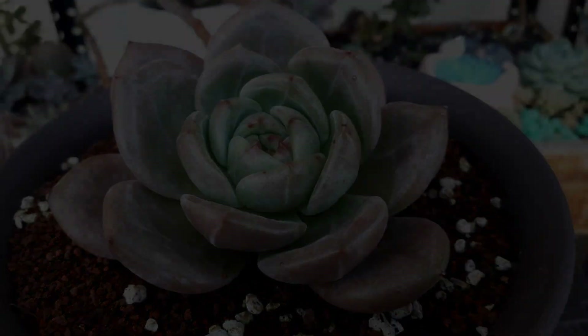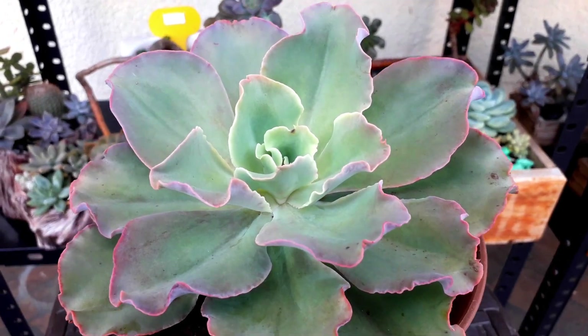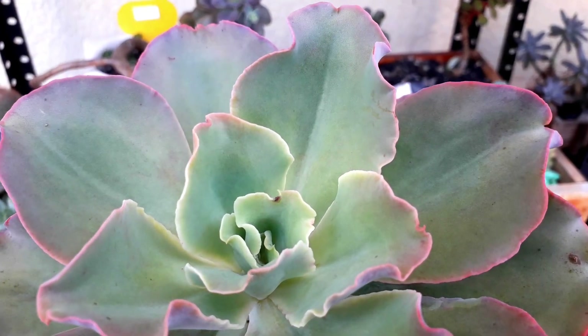This one I think is a Pink Curl. The leaves are not yet curled that much, but it's starting to give us pink tips.